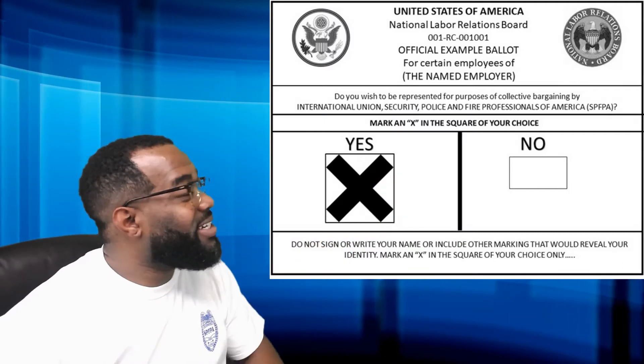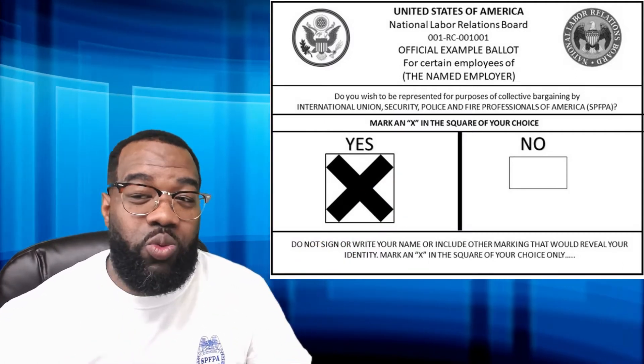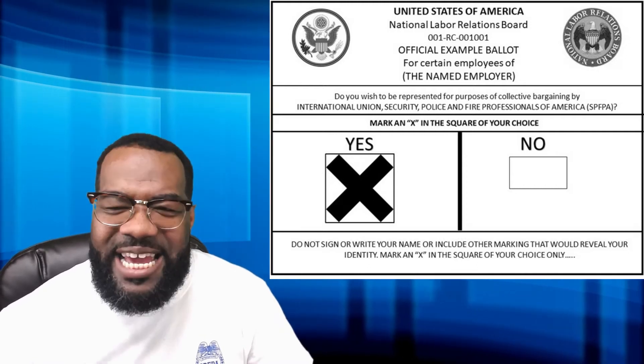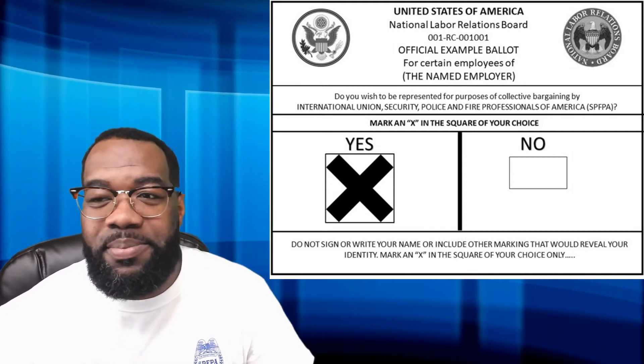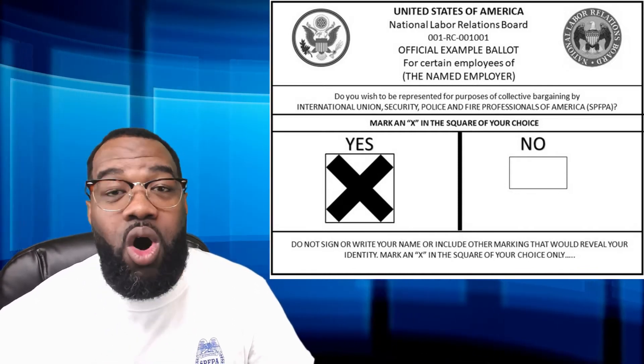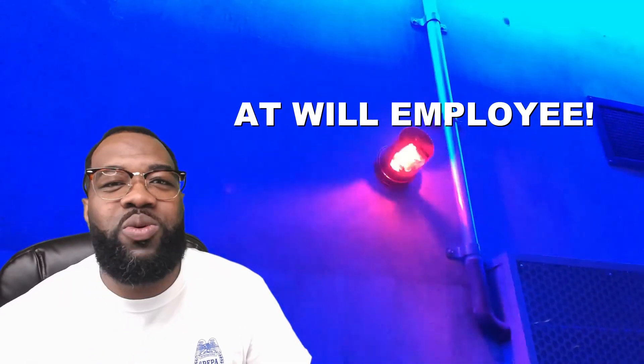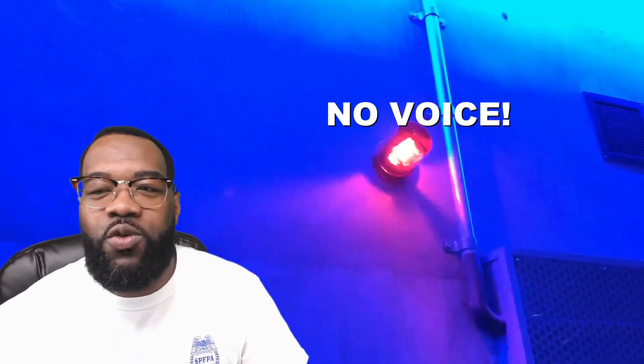Right now I'm going to walk through the steps with you. First, let's start with the ballot. The ballot has two choices. Choice one is yes — yes, I want better wages; yes, I want better benefits and job security; yes, I want a voice. Or you can select no and be an at-will employee, meaning that you have absolutely no voice.